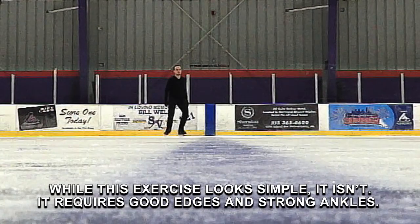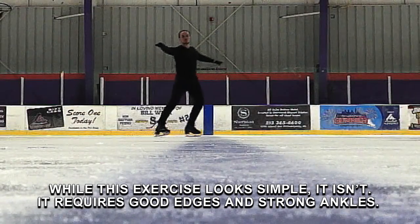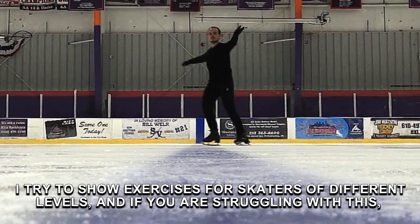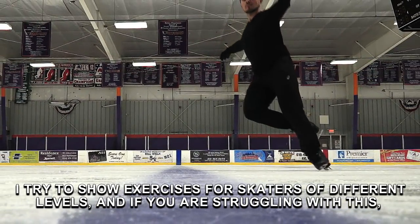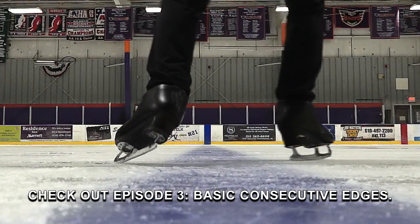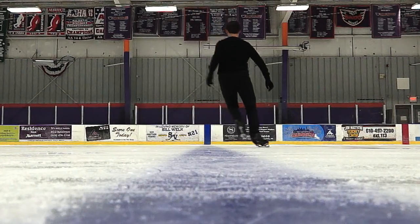While this exercise looks simple, it isn't. It requires good edges and strong ankles. I try to show exercises for skaters of different levels, and if you are struggling with this, check out episode 3, Basic Consecutive Edges. That's it for this video.